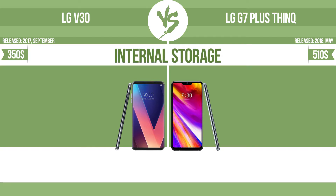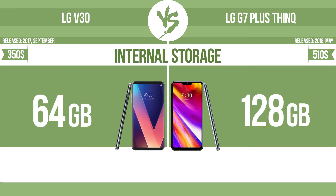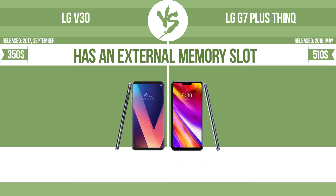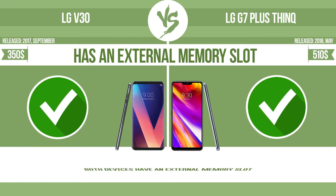Internal storage. Has an external memory slot. The device has a standard memory slot such as an SD or Micro SD card slot, so that you can either extend the internal storage with affordable memory modules, or retrieve data such as photographs easily from a memory card.